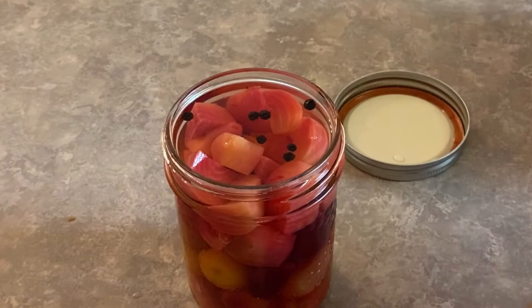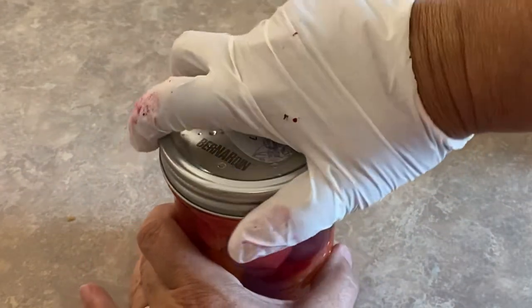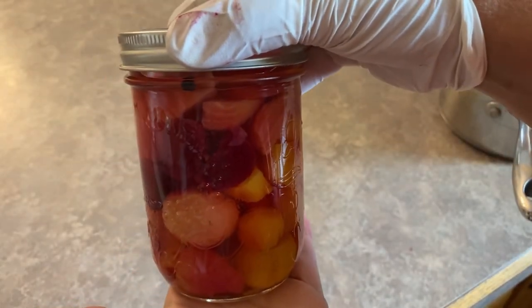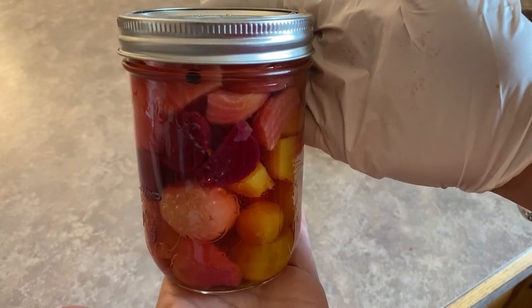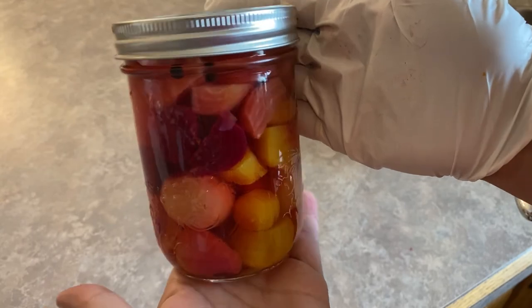And that is it — you've just made yourself one jar of refrigerator beet pickles! I'll let it sit on the counter and cool to room temperature before putting it in the refrigerator. It should be ready for a taste test within 24 hours.